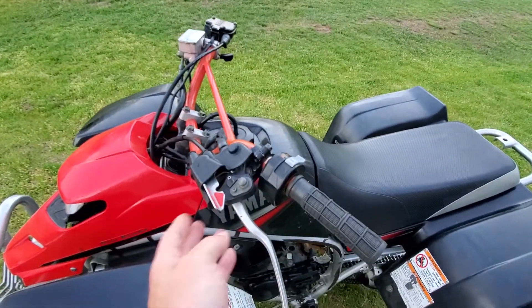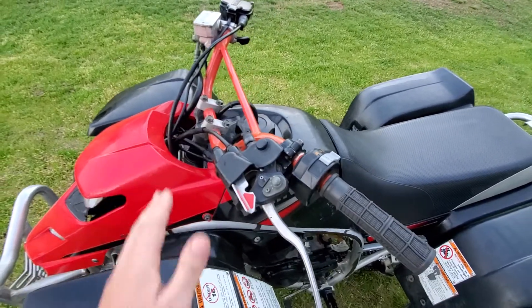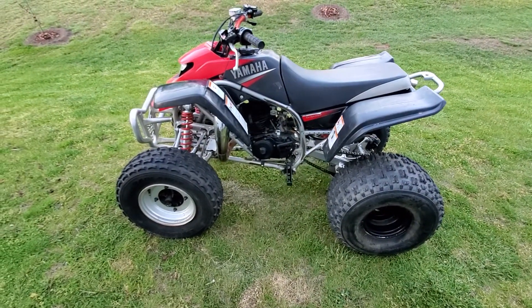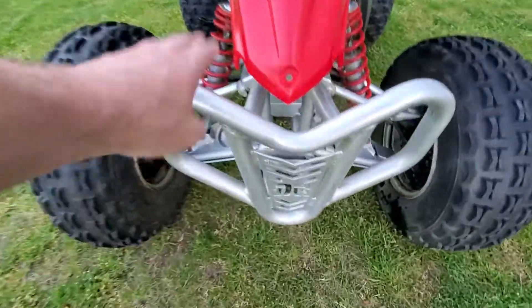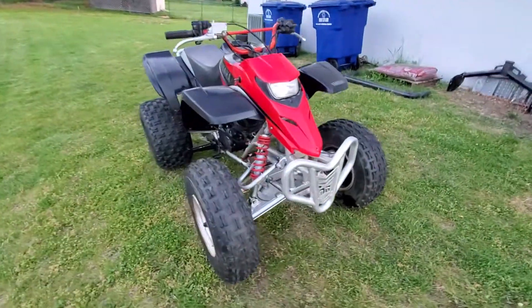And the parking brake sensor is deleted — that causes problems too. So yeah, all that's been deleted. Oh, and it's got a DG front bumper on it, which looks great — definitely looks really nice.